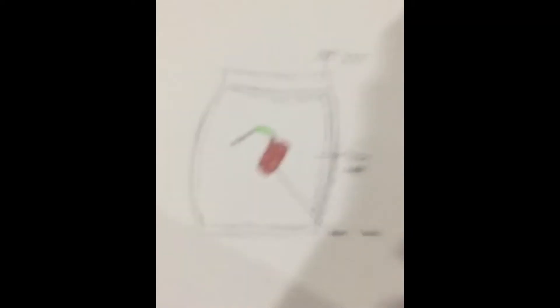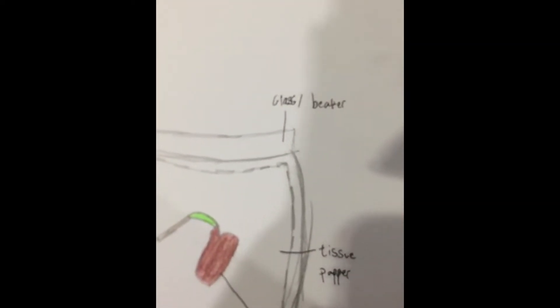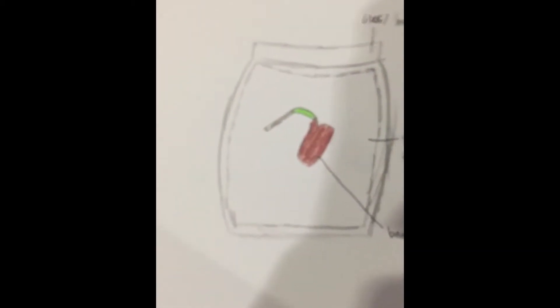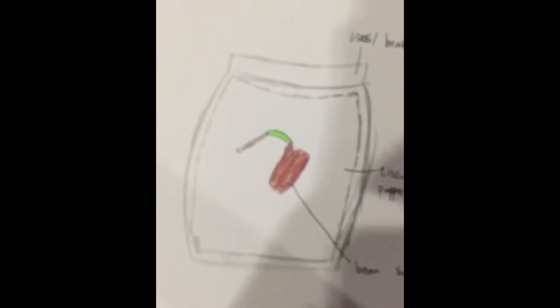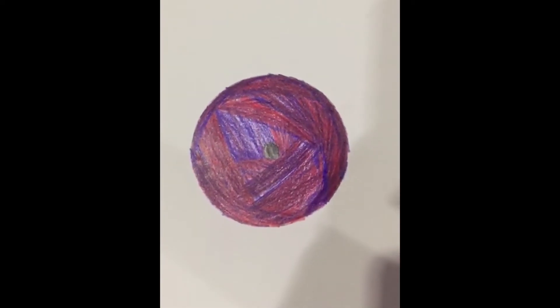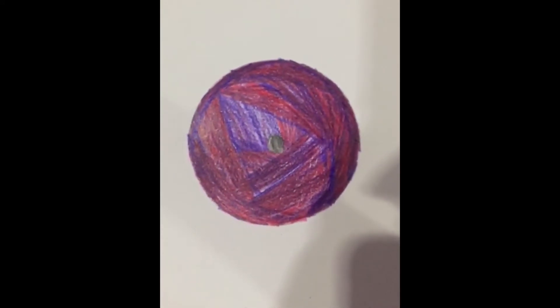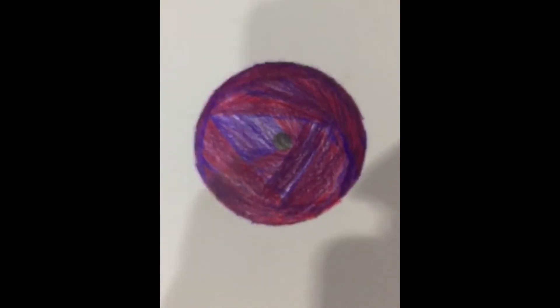Hello everyone, my name is Rehart and today I'll be showing you the drawing for activity 1.4. We used a glass beaker, tissue paper, and a bean seed. We put the bean seed and pressed it against the side of the glass beaker with the tissue paper. After a while, it has grown some of its roots, as you can see clearly over here. And this is for activity 1.5 where we grew some celery with dye and water, and the roots of the plant absorbed the dye — this is the inside of the celery.